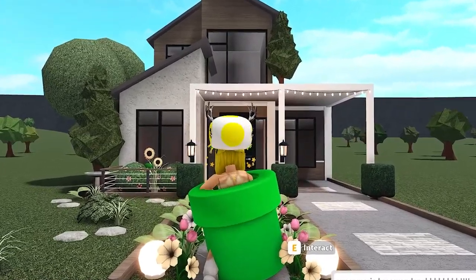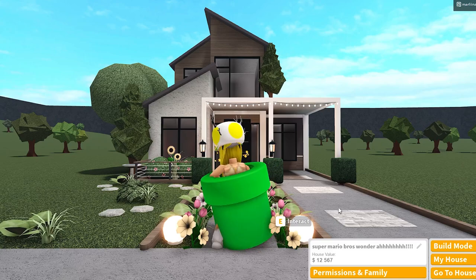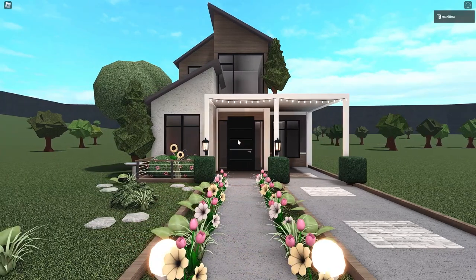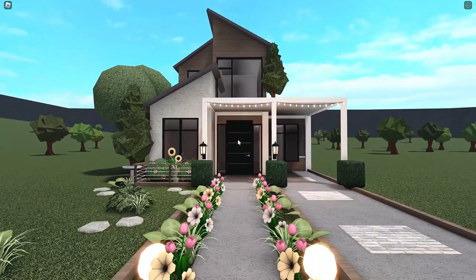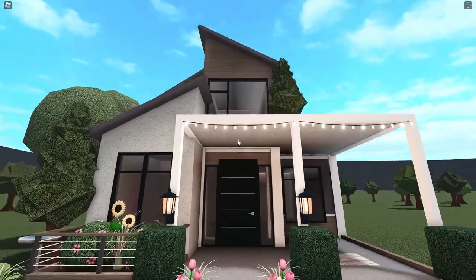In today's video we are building a summer modern themed house in Blocksburg and the total value is twelve thousand dollars. I actually really like this build — I wasn't sure what I was gonna make, so I kind of came up with this a few minutes before recording, and I think it came out pretty nice.